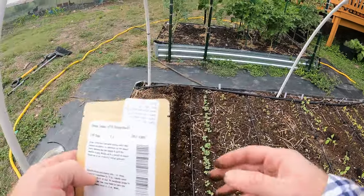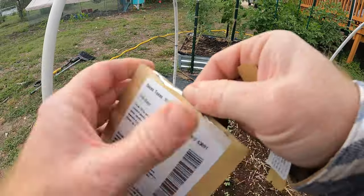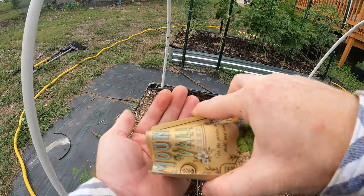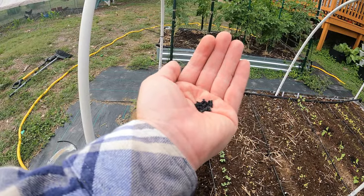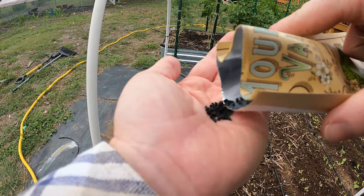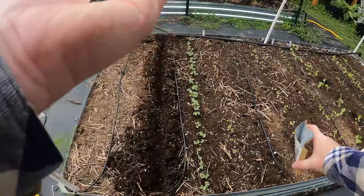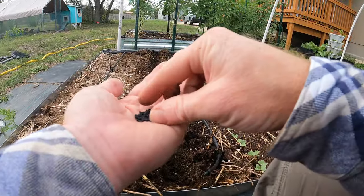I don't know guys, it's really interesting. I can't tell if I'm supposed to do half an inch, a quarter inch, or one inch. But anyway, if you haven't seen them before, these are onion seeds — little black specks. And yes, onions do seed. They flower and seed, which is pretty cool.